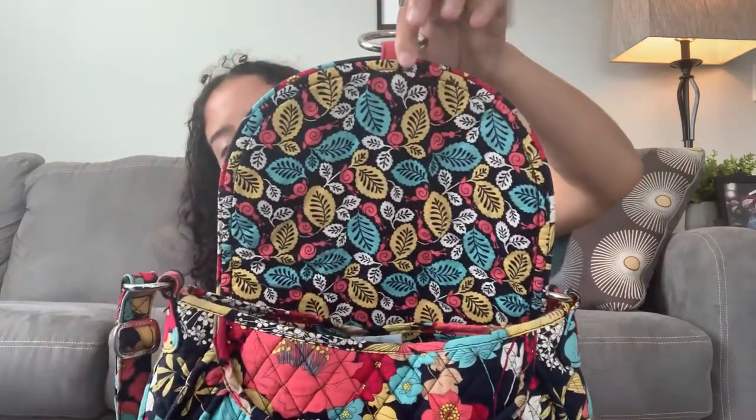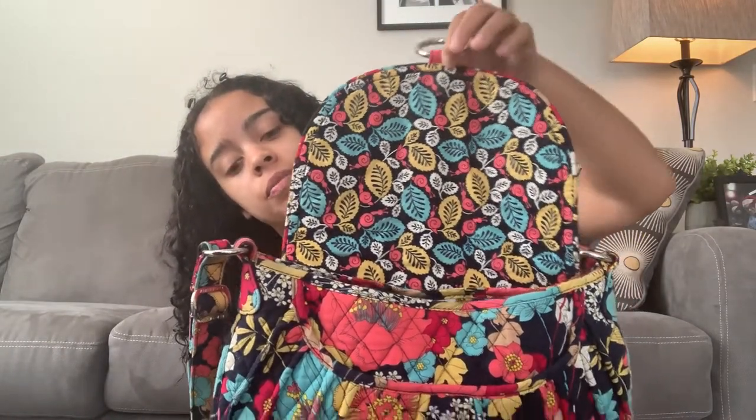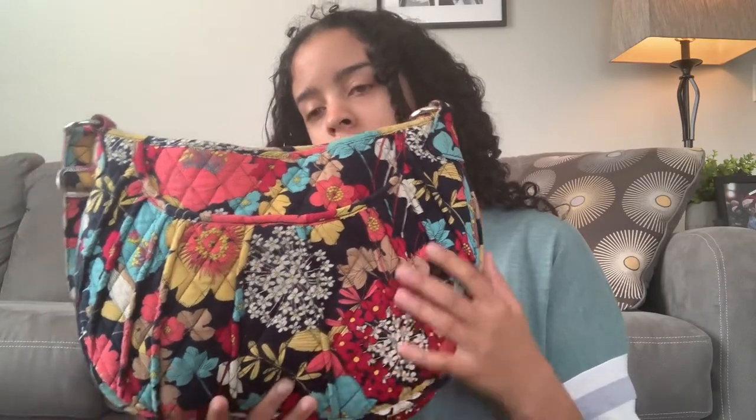I'm so excited that I switched over to this — I miss it so much. So to get into the main compartment and the slip pockets of the bag, you can open up the flap and you get a beautiful display of the interior Happy Snails pattern. If you know me at all, you'll know that this is one of my all-time favorite patterns. I love the snails, I love all the colors. It's just beautiful. Besides the snails, my favorite part of the pattern is the splash of red or white flowers with the red flowers surrounding them — I absolutely love that.